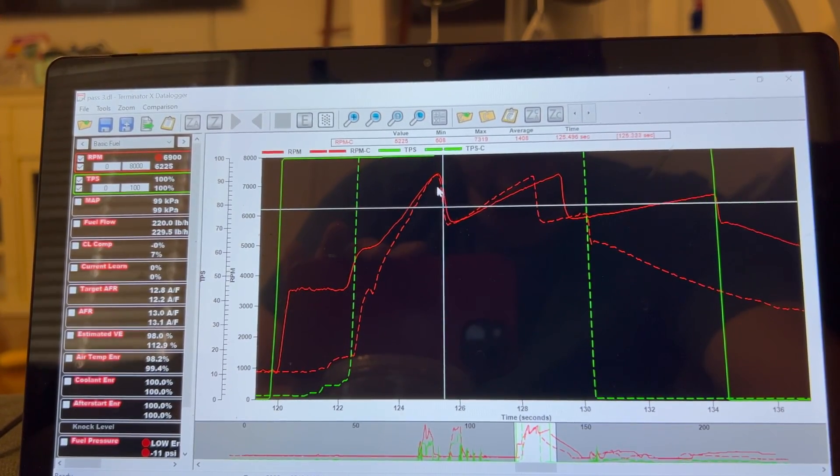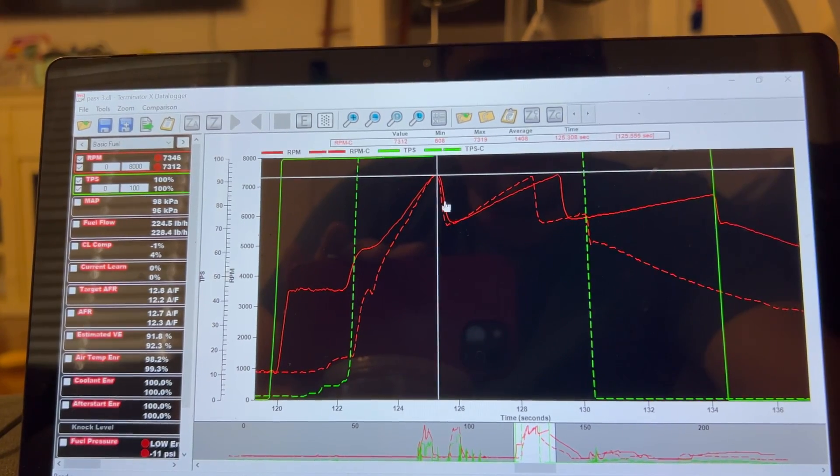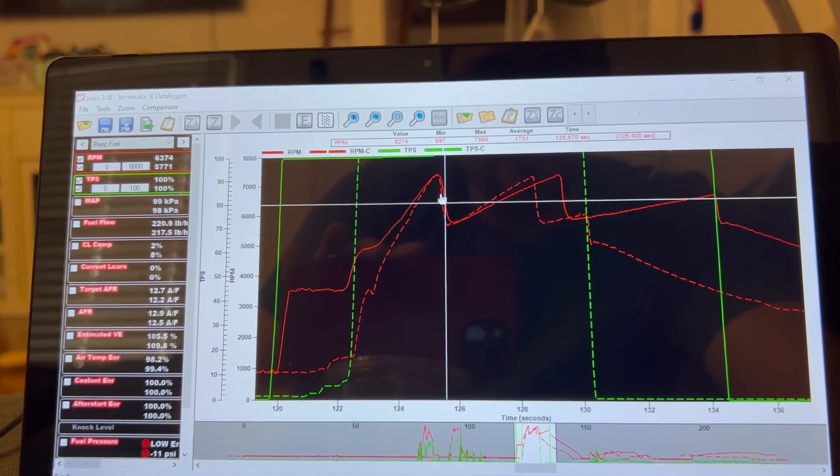With this new 4600 stall, the shifts are a whole lot better — they're exactly the way it was on the 100 shot. So in theory, whenever I spray it, it should shift and only drop from 7300 to maybe 6300 or even less. Which to be honest, that'd be perfect. We'll find out soon.